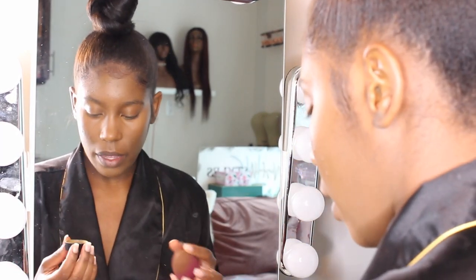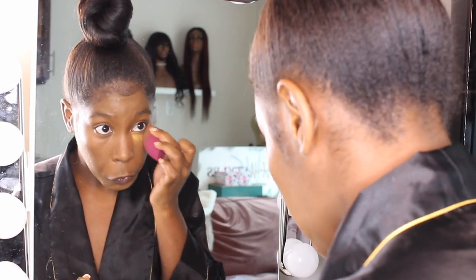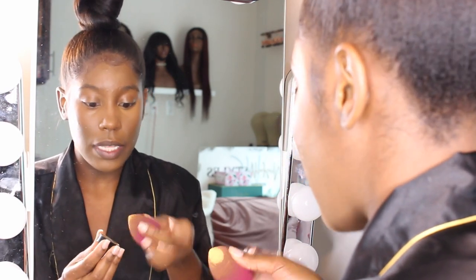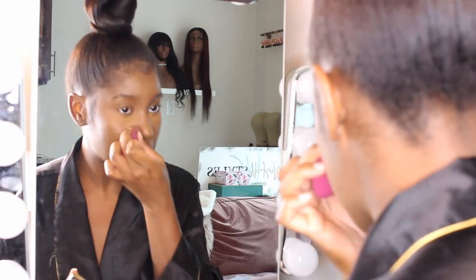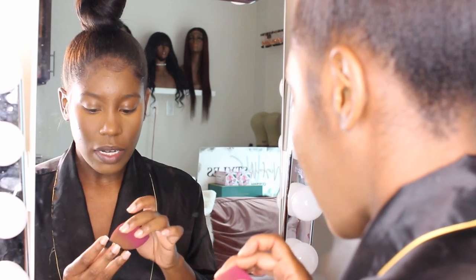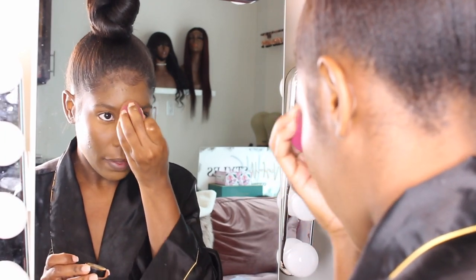I'm setting my under eye with my Ben Nye Topaz powder. I definitely want to try some translucent powders just to see how that works, because I've always just used this one. Honestly I've had this for so long — it's working and it does the job, but I definitely want to get some more. Basically I don't necessarily bake that much anymore — I just press it in and that's it. I just don't like the harsh look that baking kind of brings if you don't do it right every time.